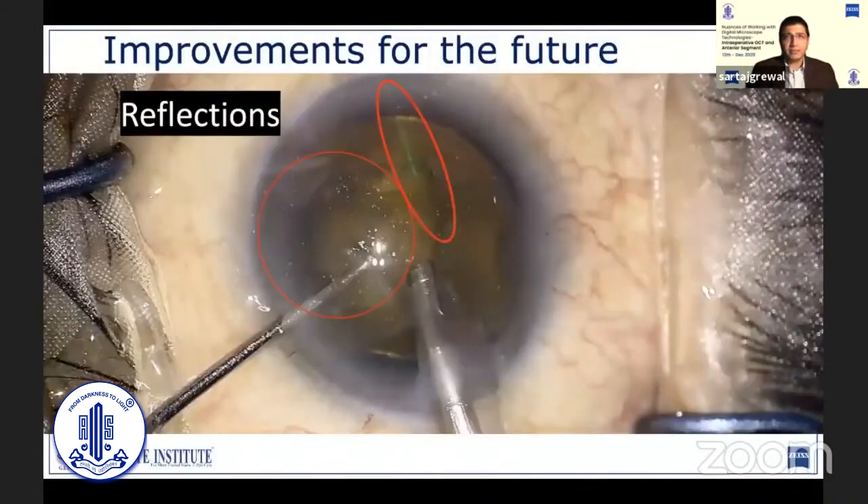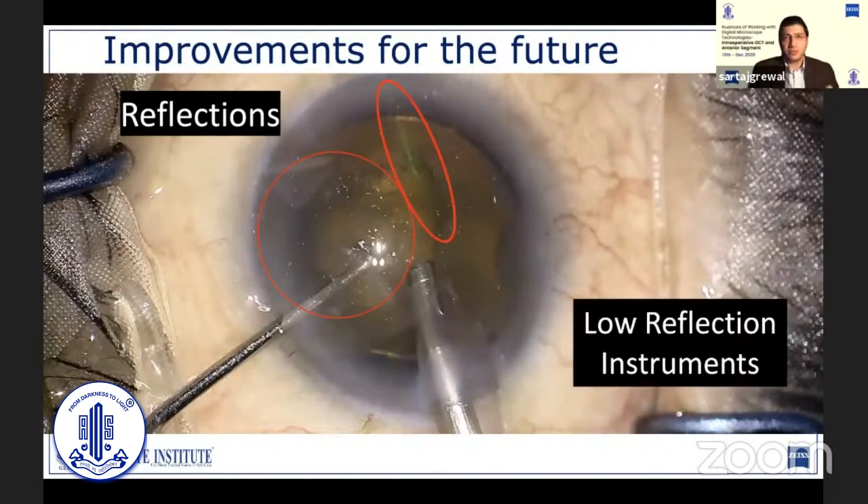There are certain points being worked on and improved with the digital platform. For example, reflections from the operating microscope. There are solutions for these, such as low reflection instruments which are being developed, and they can help reduce these distractions. But even otherwise, over time you do get used to them. While some artifacts on the ocular surface, such as meibum, can pose a challenge with traditional microscopes also, they are a little better here — there is just less glare induced by the camera system and the television.